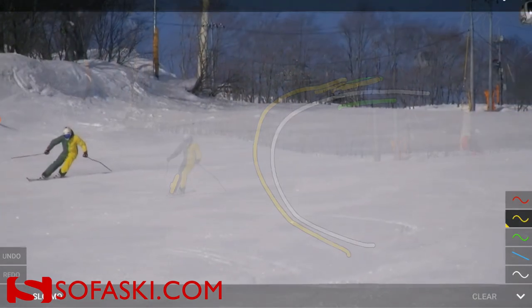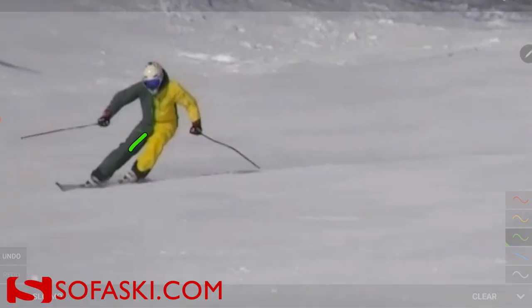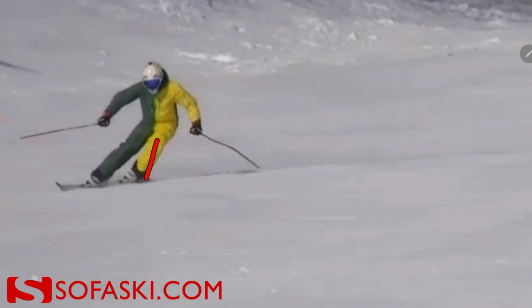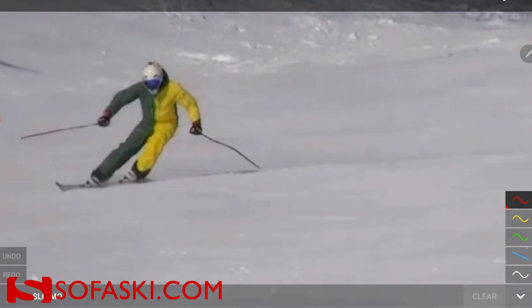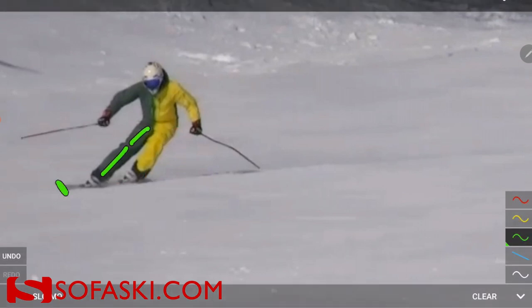I like the outcome. What we pointed out in the last video — just to repeat that again — was that we keep this leg here a bit bent, that we're not getting it fully stretched out, because that's usually an indicator that you get too much on this one. So we keep the outside ski a bit bent